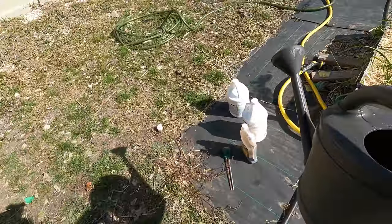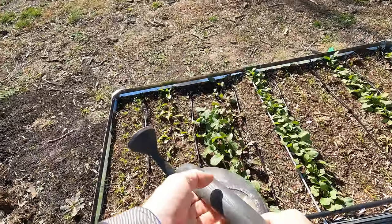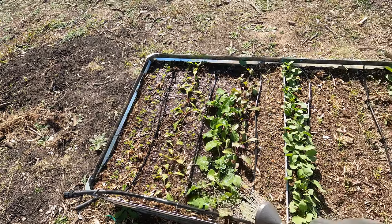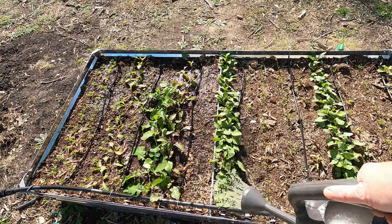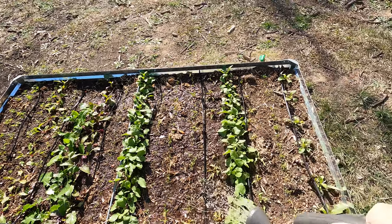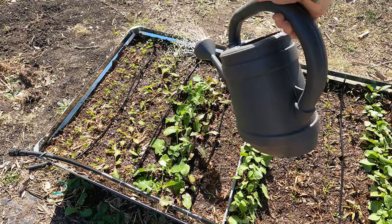Let's do one more bucket of this — same thing. This bed is all root veggies, I have them way too close together to be honest, but they're in desperate need of fertilizer because I have not added anything here. I did add a lot of compost when I first started this bed, so they've got nutrients from that — a lot of that is nitrogen — so I'm trying to just boost the other nutrients.